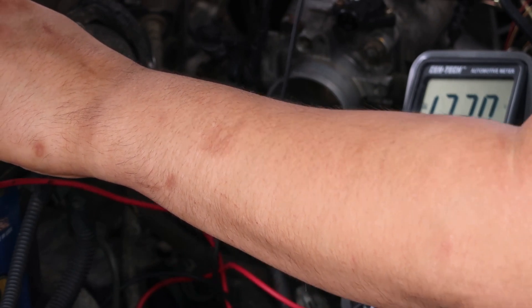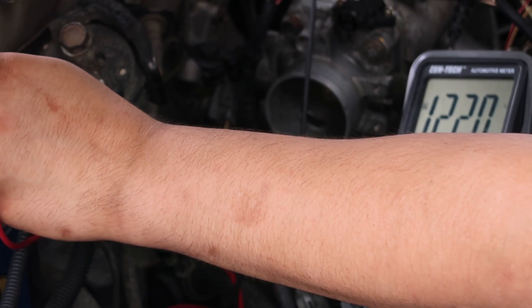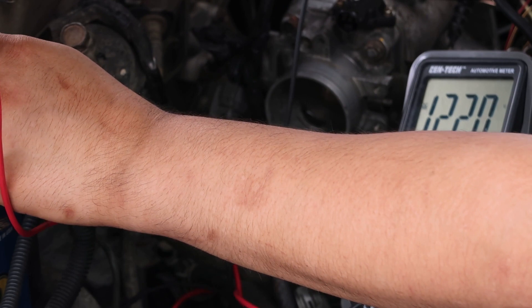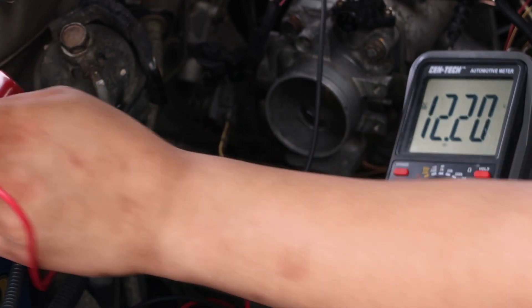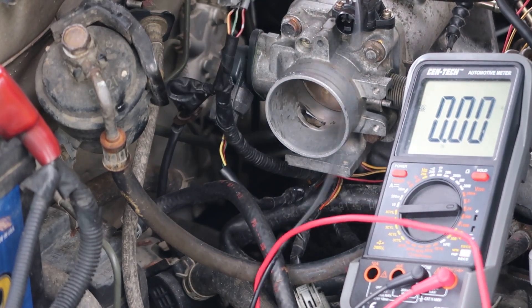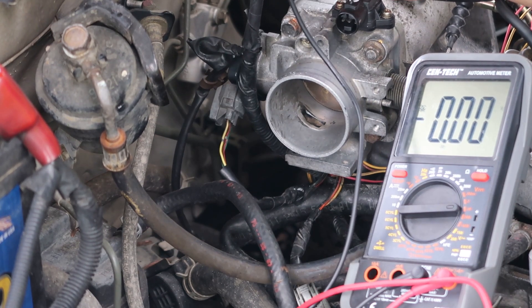So the green white stripe wire in the center of the plug is actually the ground. With power going to the battery and the ground on that green white stripe wire, it gives me actually 12 volts — so that is the ground, the middle wire. That leaves the red and green stripe wire, which is going to be the signal wire.